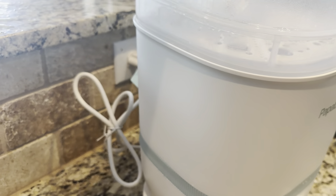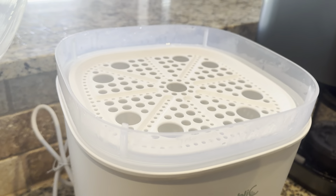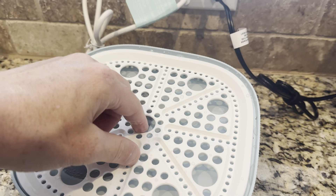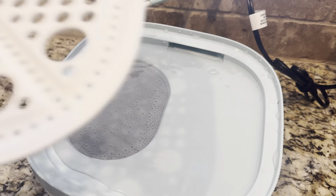All of this stuff breaks down like this. There is some water in there that's hot, so I have to be careful — it is very hot.